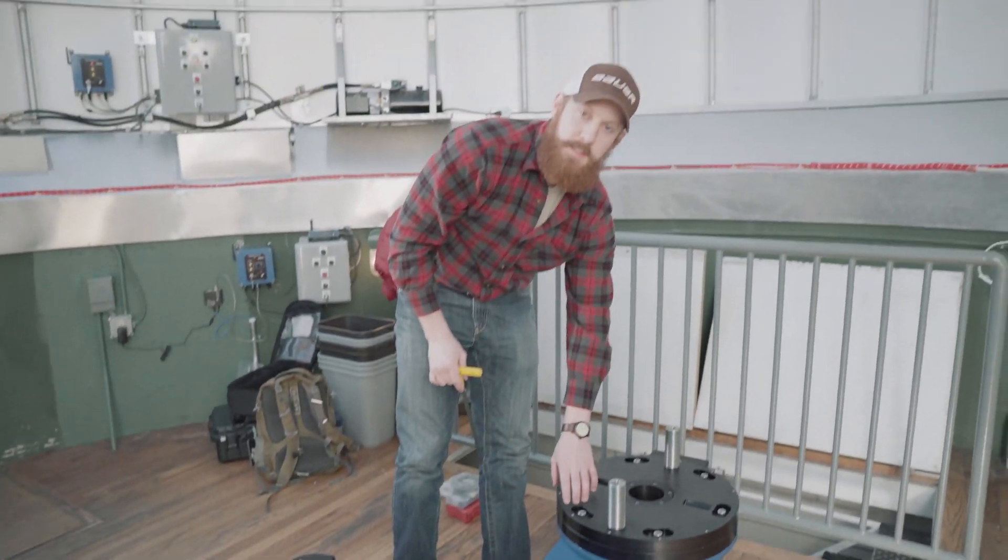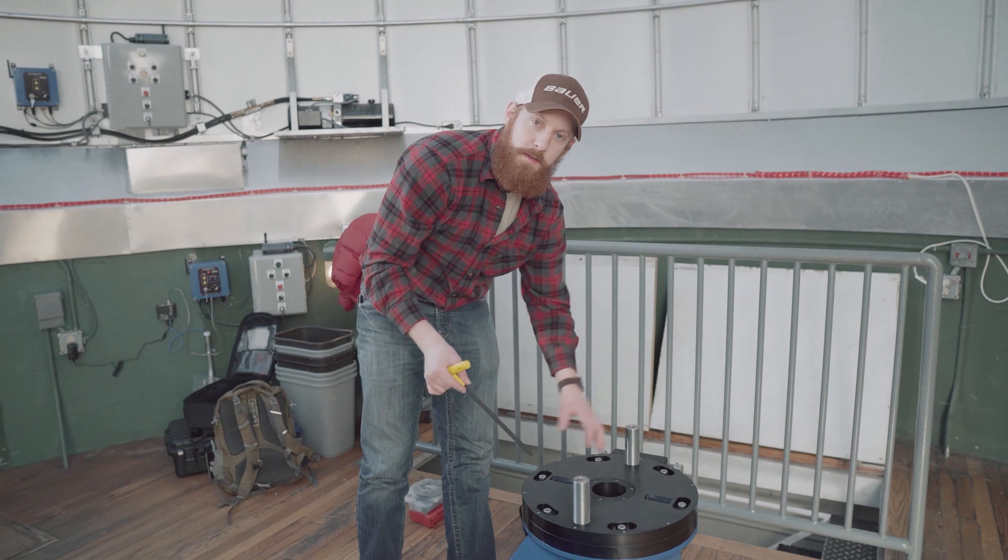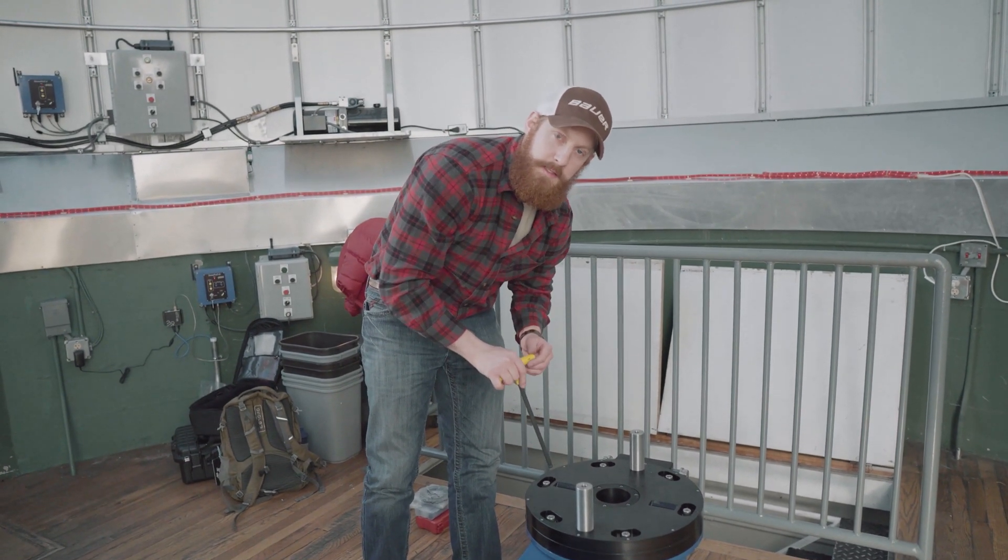During the install, snug these up hand tight. It's important that the system doesn't flex when we start loading everything on top.